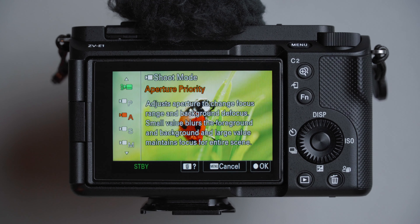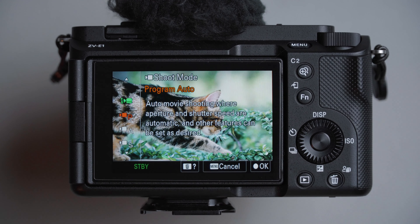For shooting mode, I like manual exposure so I can control everything — plan my scenes, set the exposure, talk, then move on to the next scene and adjust settings again. However, if you're walking and talking, you may want to consider automatic mode — aperture priority if you want certain things in focus or out of focus, or program auto and let it do its thing. For me, it's manual exposure. But this camera is supposed to be better at keeping exposure even without a noticeable change.